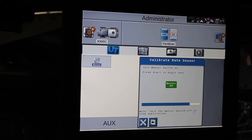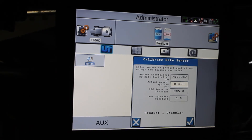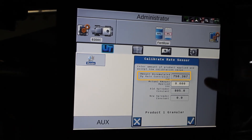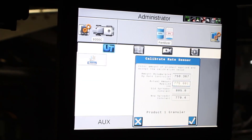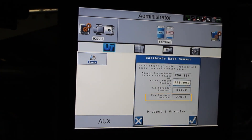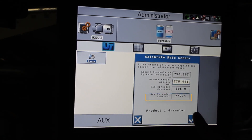So after we've collected our product and gone and had it weighed, we come to this screen where the controller shows what it thinks it applied. Here we can enter the actual amount applied, and it shows you the old spreader constant and the new spreader constant. If you want to accept these changes, just hit the check mark.